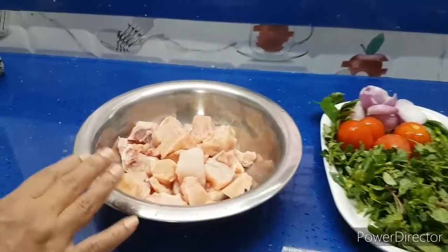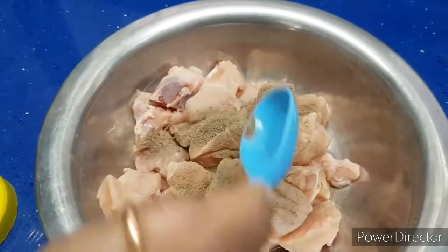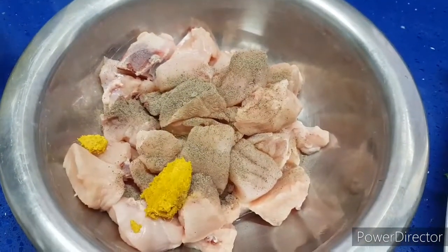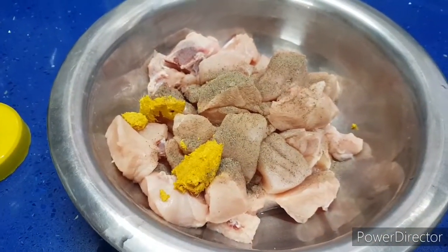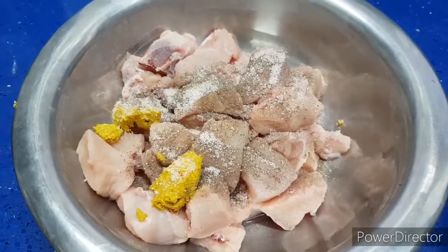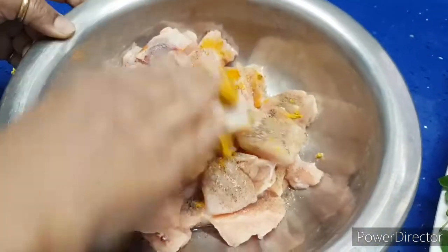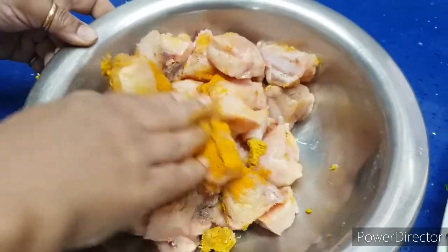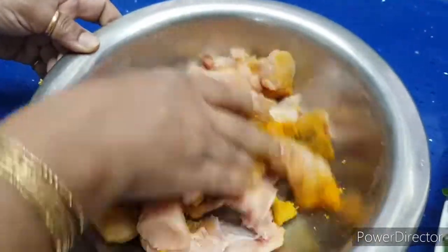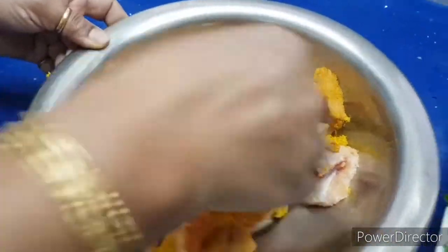Now what we do is marinate the chicken with one spoon of pepper, one and a half spoons of ginger garlic paste, salt to taste — I have used salt in making ginger garlic paste so I am adding less — and half a spoon of turmeric. Mix it well and marinate for at least 20 minutes. Then we go for frying them after adding red chilli powder. I am just adding spices to it and marinating.